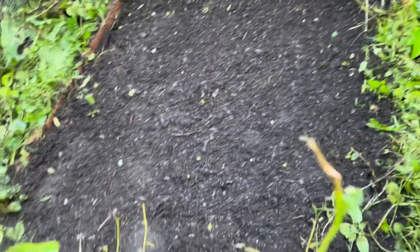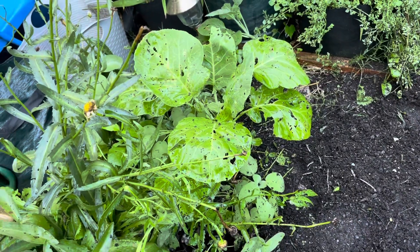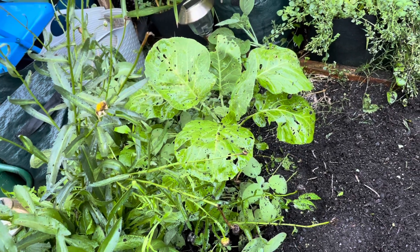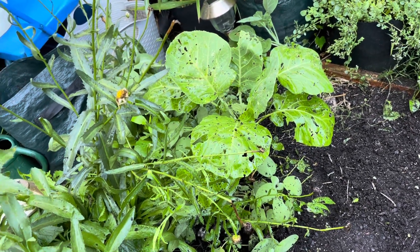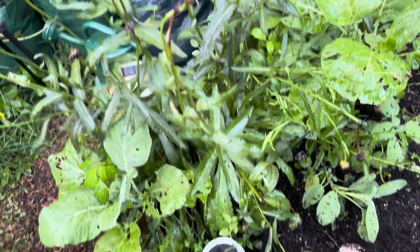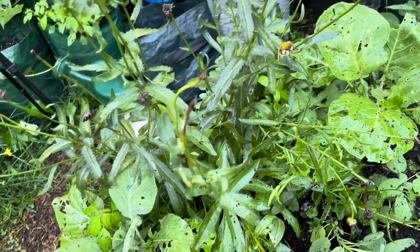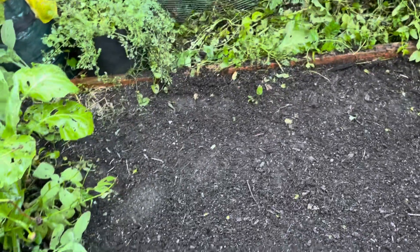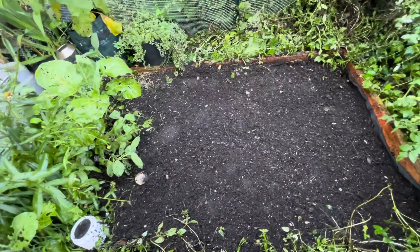I got this half cleared out. I'm going to leave one collard green plant just as a trap plant because it is still summer — I'd rather the pests eat that than anything else. These are my gerber daisies; they're perennial, they come back every year, so I'm leaving those. There's another collard there — I'll leave that for now. I think this is a good start. Thanks for hanging out with me — I am hot and sweaty!